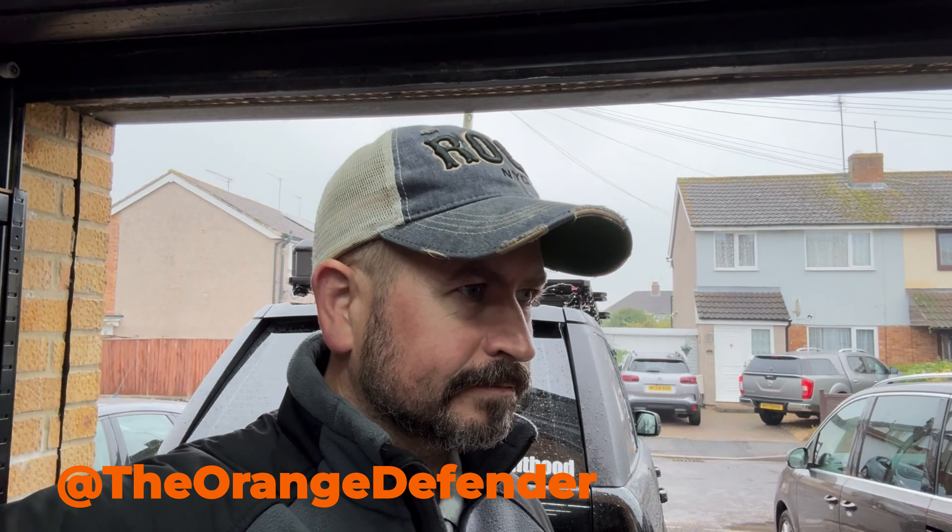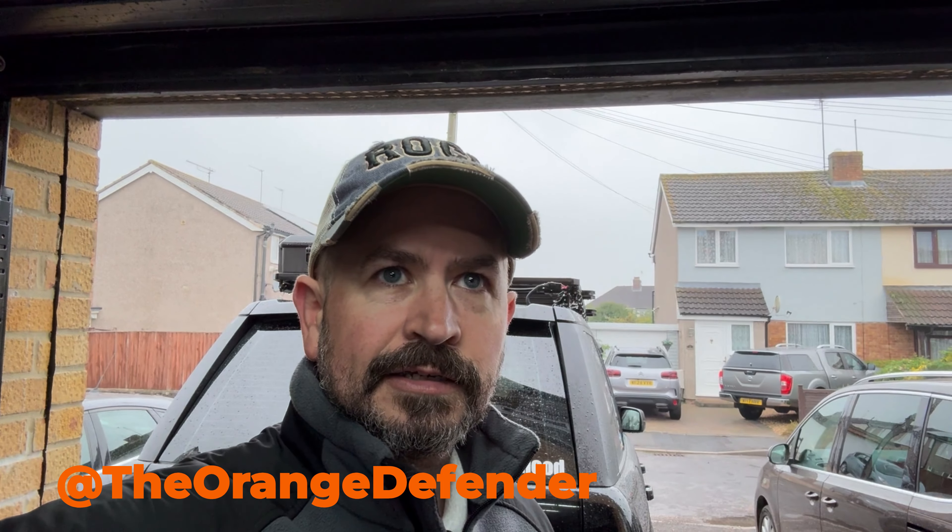At the show I met a chap called Chris, and he runs a YouTube channel called The Orange Defender — some of you may already be aware of that one. What he has been doing over the last few years is doing trips — not organised trips in the sense that he's a tour guide, but just as an independent guy doing trips with his friends.